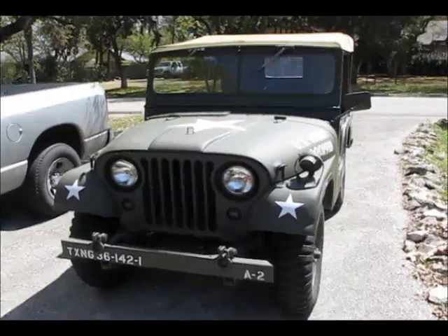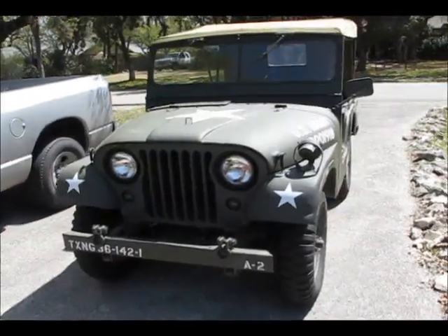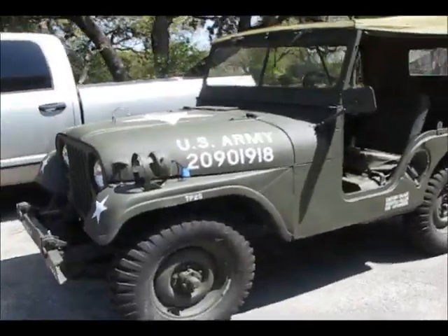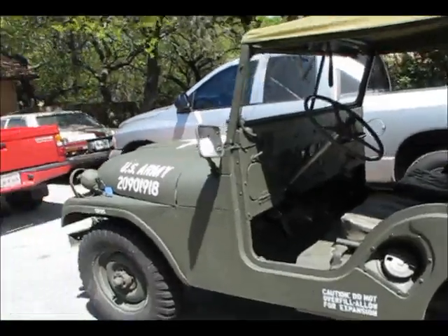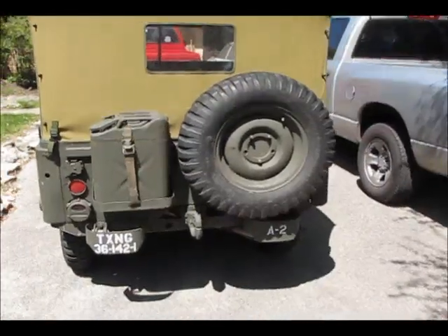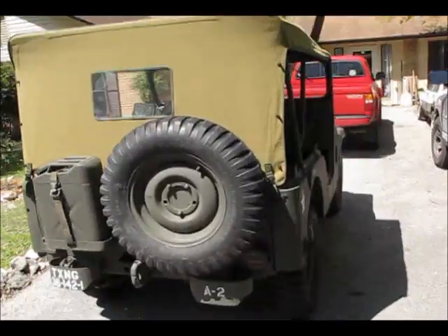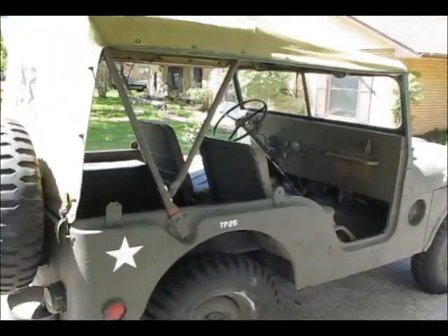This is my 1952 U.S. Army M38A1. It still has a few things I need to finish before it's fully complete. After it was retired from the Army, it was used by the Civil Defense Force as a Jeep to fight fires, and it was actually an orange color.